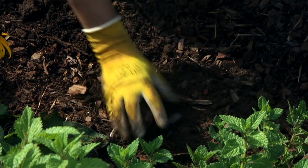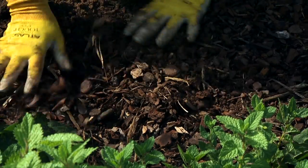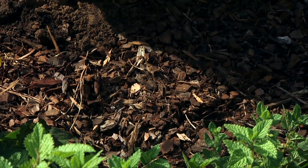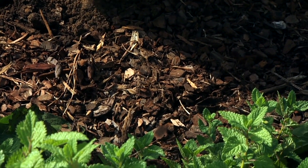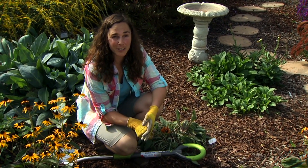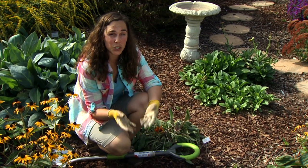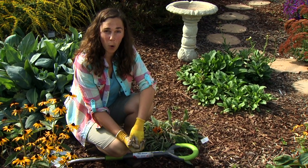This cage allows plenty of space for the bulb to multiply and protects it from rodents. It can also be used against squirrels and diggers that come at it from the top. Remember, rodents don't find all bulbs delicious — if you insist on tulips you'll want to protect them, but you can also try daffodils, fritillary, scilla, or alliums, which rodents don't find quite so tasty.